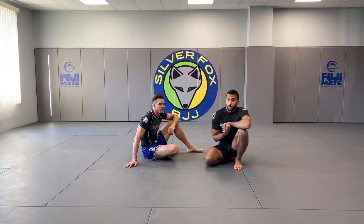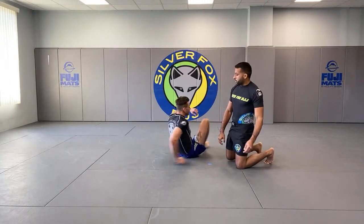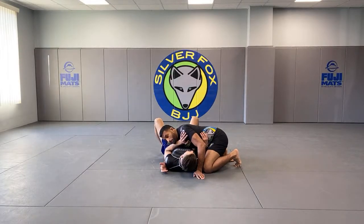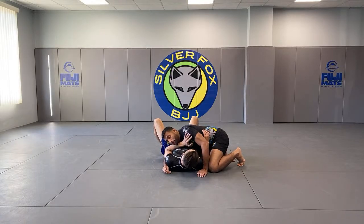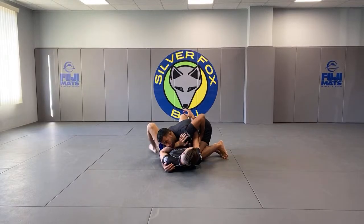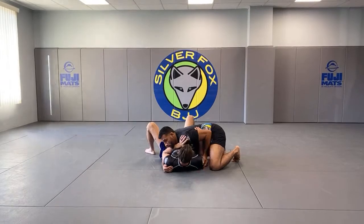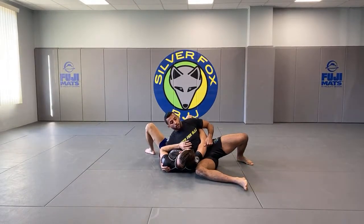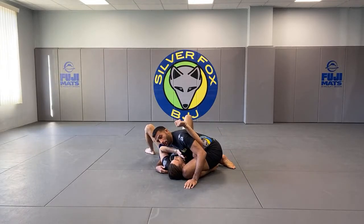I'm going to show one entry from side control. So here we have our opponent in side control. What I like to do from here first is clear the arm. There are a few ways to clear the arm — you can pull up on the same side, bring your knees together and clear, or you can pull up on the elbow and sit through. Once you sit through, scissor your legs back. Now you have the arm by your head.